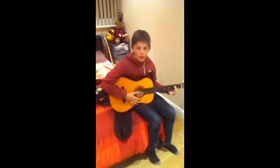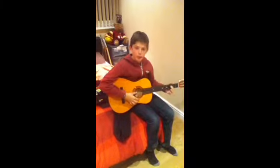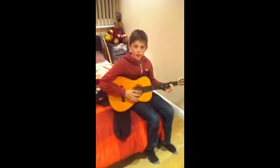Hello, this is my first video on my channel and I'm going to teach you how to play Sunshine of Your Love by Cream.